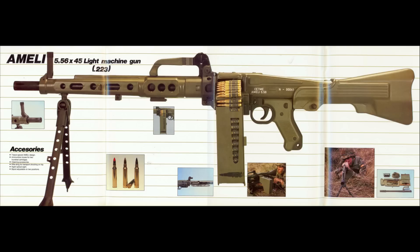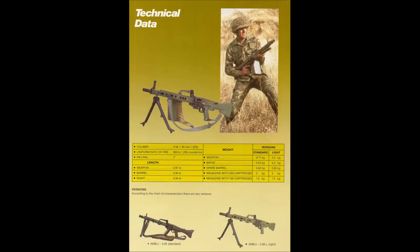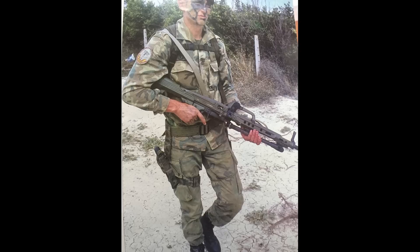Development of the Ameli began in 1974 under the supervision of Colonel José María Jiménez Alfaro, who would later become the director of CETME. The Ameli was officially unveiled in 1981 and after undergoing exhaustive military trials was adopted into service in 1982. It was adopted as the standard squad-level support weapon of the Spanish army under the designation MG82 - the year of adoption.